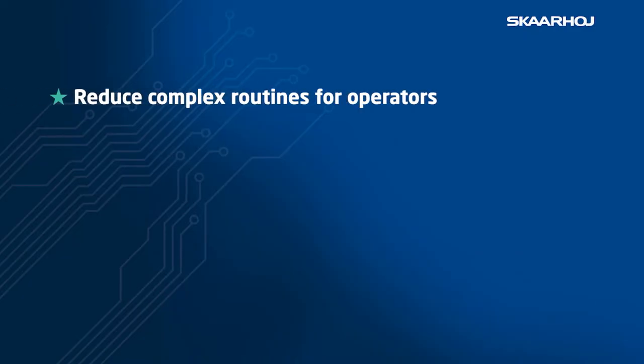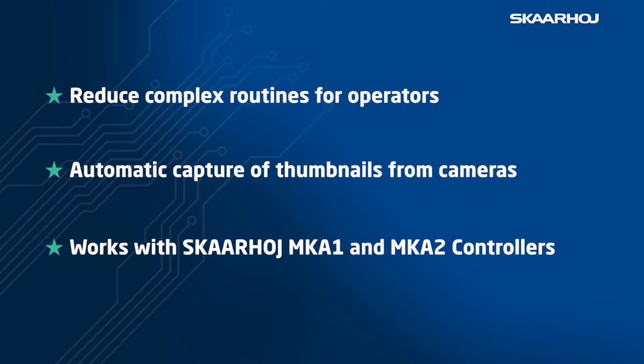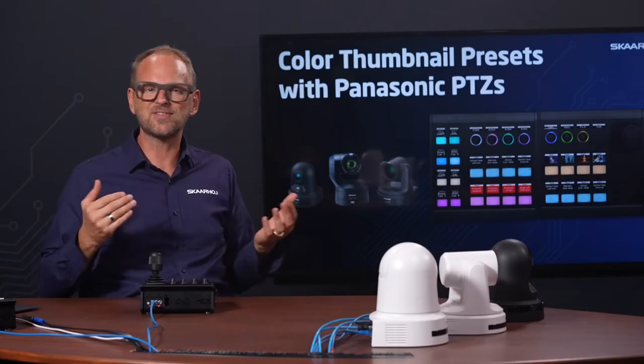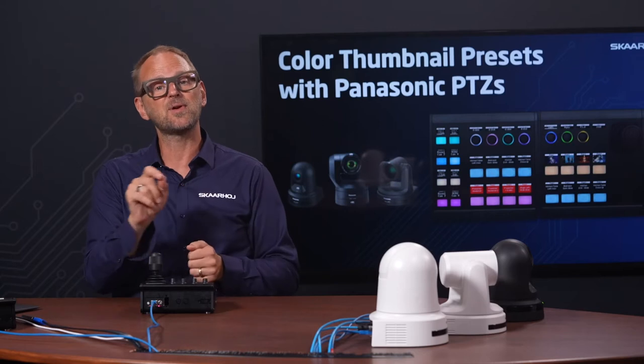What do you do when clever, wonderful people with no professional training in broadcast whatsoever need to run your live show? Churches, schools, corporations — every single day they are facing this situation and they need user-friendly control. And to be honest, I think the rest of us kind of enjoy it when things are made easy.